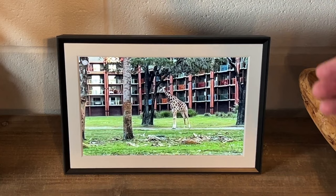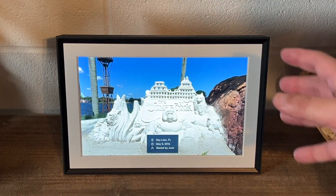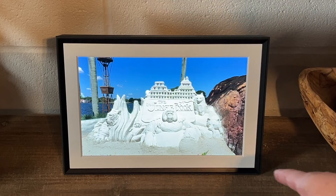Let's go ahead and talk about some of the specifics of this mat here. This is the 10.1 inch frame — if you measure from there to there, it's 10.1 inches. That's a good size.